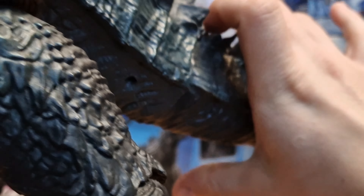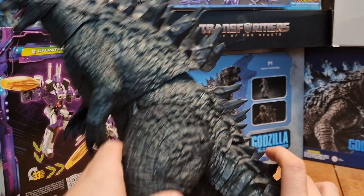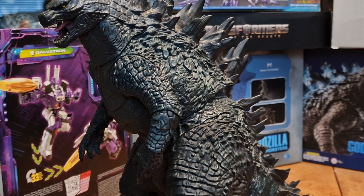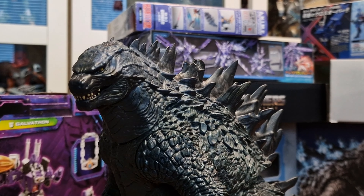The reason being is there's a hidden button here — once you push it, it requires three LR44 batteries. Once you press this dorsal spine right here, underneath is a speaker, and once you press it, you get the Godzilla 2014 roar. I love pushing this button so many times. I changed the batteries from 2018 to summer 2023 when the battery died, and now I can finally do the roar again.